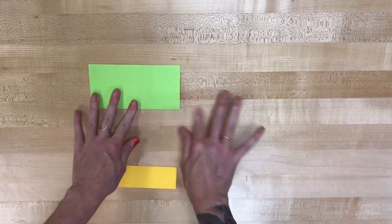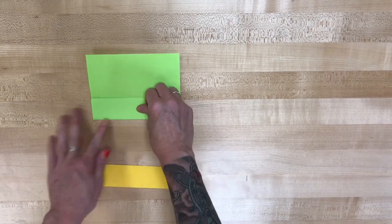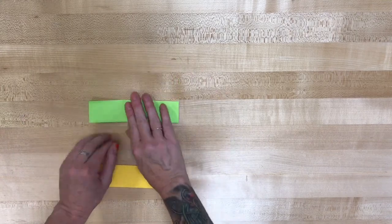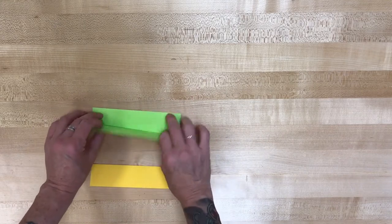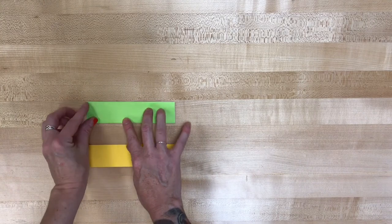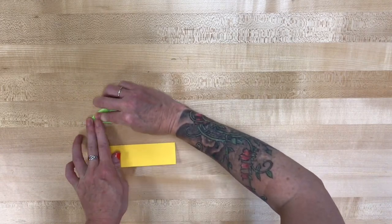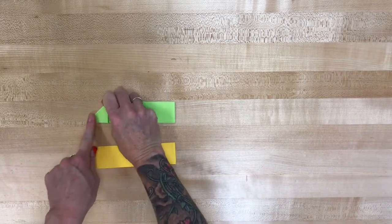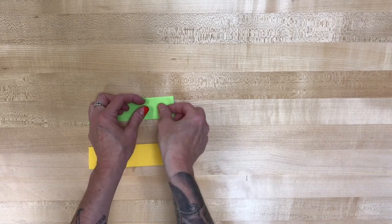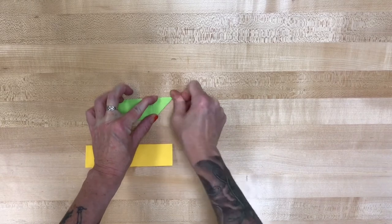Fold it in half. Open it up. Bring the bottom edge up to that middle crease and make a fold. Bring the top edge down to the middle crease and make a fold. Then we're gonna fold it in half again. And that double edge, this time we want it opening towards the top. So you've got your two sheets opening away from each other. We're gonna start with that top sheet and fold it down diagonally. You can use the back of your thumbnail or a bone folder to make sure that's nice and tight. Then we're gonna take the bottom right corner and fold it up. Make sure that crease is nice and tight.